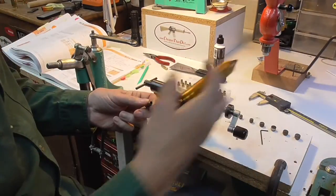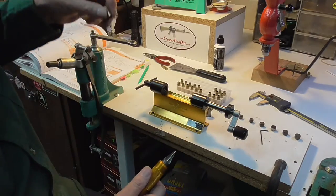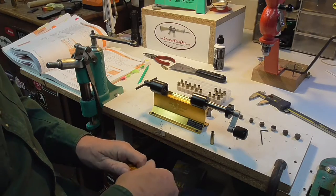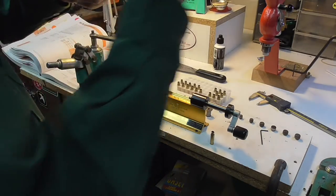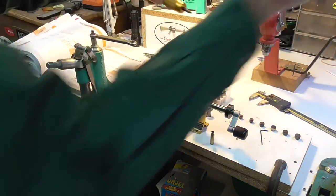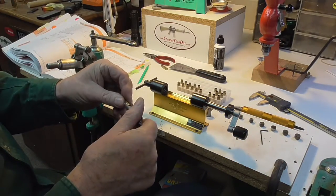Now after we trim them, we give them just a quick deburr on the inside and a quick deburr on the outside.